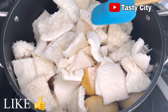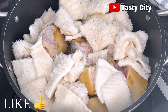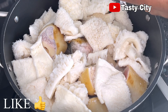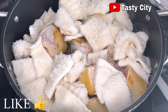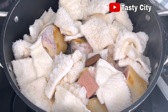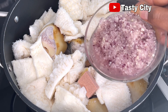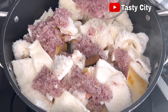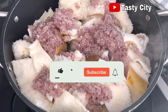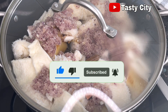Once I have both proteins transferred into the pot, I'll begin to season them with some salt and my seasoning cubes — a combination of beef seasoning and shrimp seasoning. Feel free to use any seasoning of your choice. Lastly I'll add the blended onion, ginger, and garlic. This is all I'll be adding at this point, so I'll cover the pot and allow the contents to come to a boil.